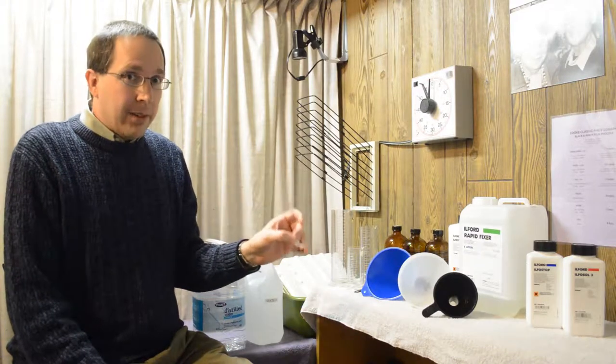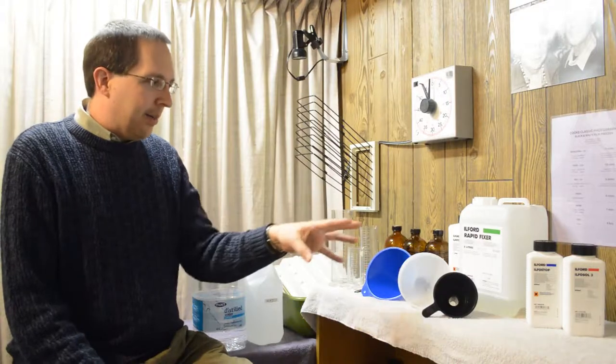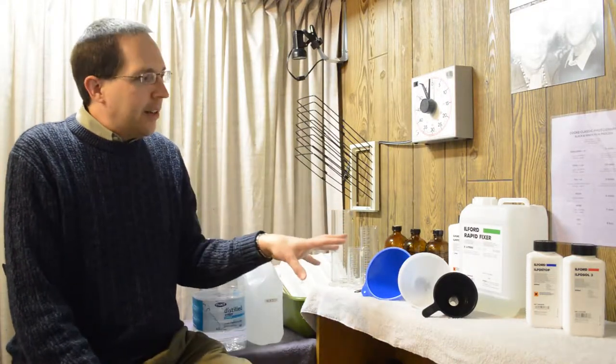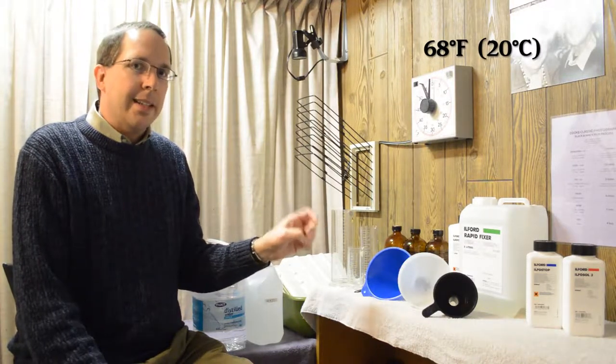We have to get everything ready just right — our funnels, graduates, jars, and chemicals. It is also important to have the temperature right. Everything should be at room temperature: 68 degrees Fahrenheit, 20 degrees Celsius.